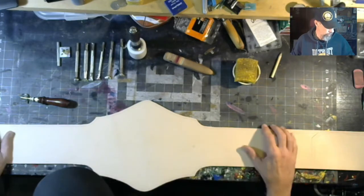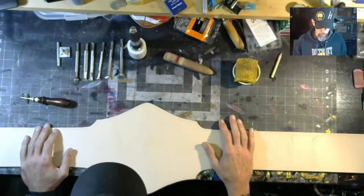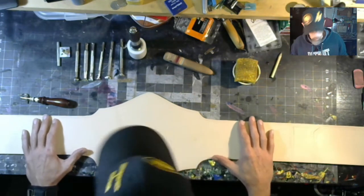We're gonna dye this sucker black. We're gonna put a cool backing on it once we mount the plates and all that stuff. So we're gonna just get into it — why waste time?